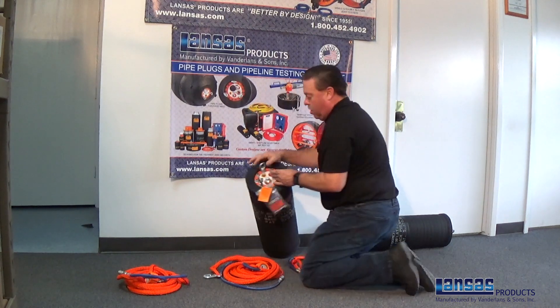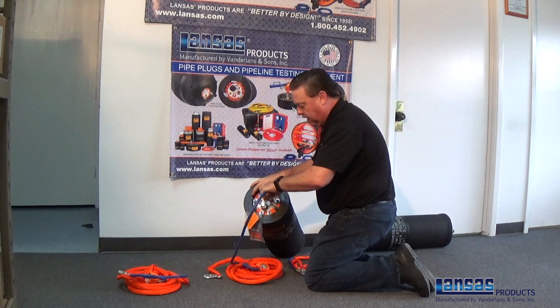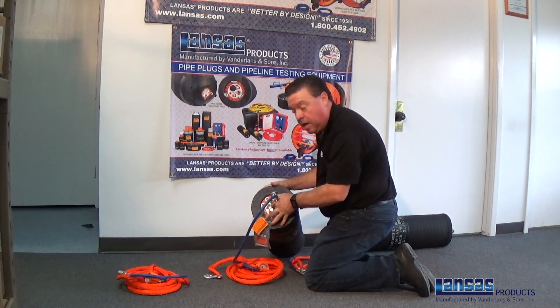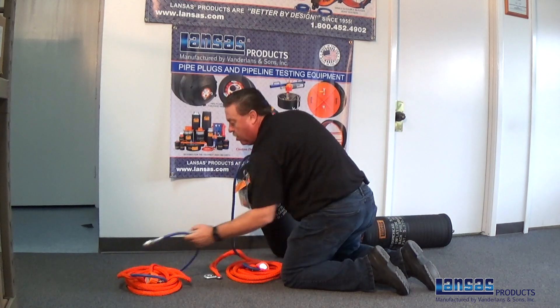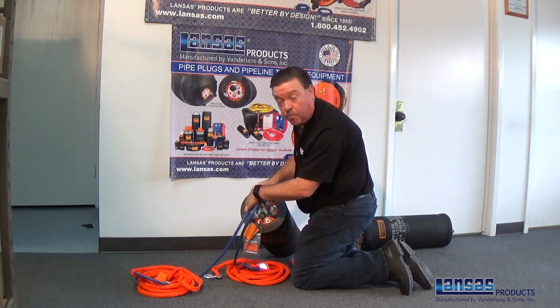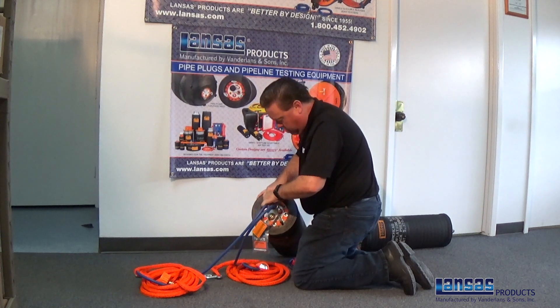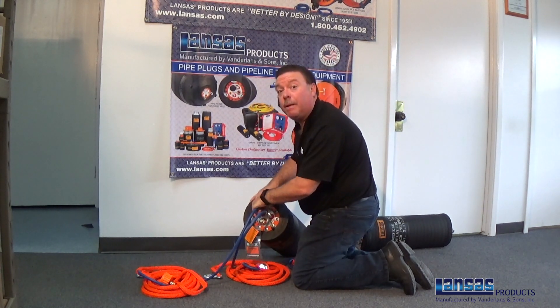You would start out with your red inflation hose, which is the first hose to connect and will inflate this plug. You have your secondary inflation, which is actually the read-back port that we'd normally use for testing, but in this application we're going to use it to inflate the back plug.